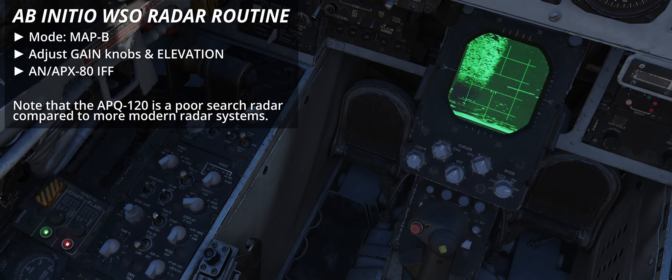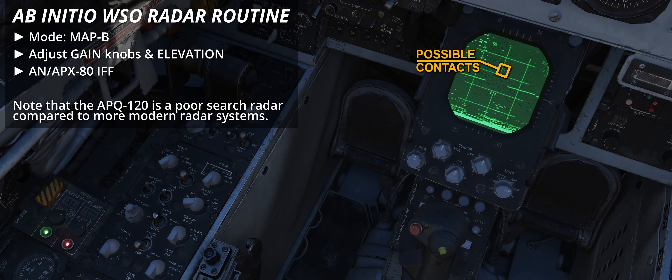For instance, if the radar screen is entirely blank but a threat is called and operations are being conducted feet wet, then setting two bars narrow plus nutation can help to maximise the scanned volume, taking advantage of the reduced clutter.